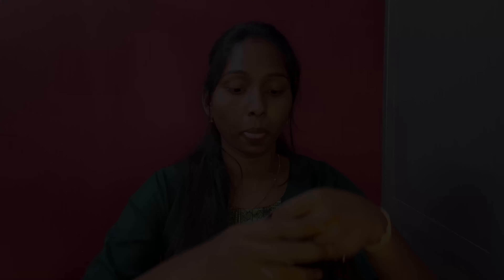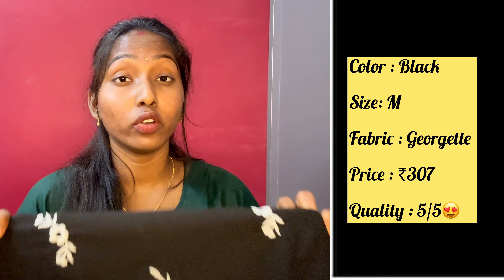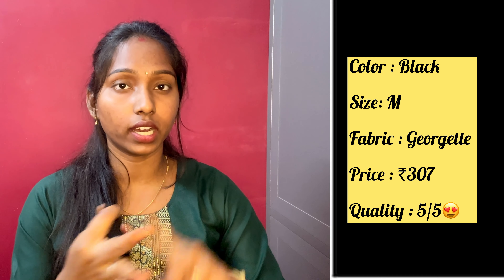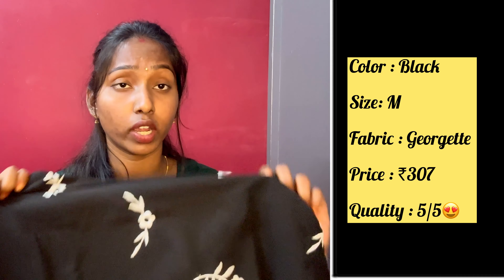If you want to wear it ethnic or modern, you can pair it with jeans or black tights. This is a modern look. The price is 307 rupees. I will give 5 out of 5 because the pattern is unique and the fit and color are super.